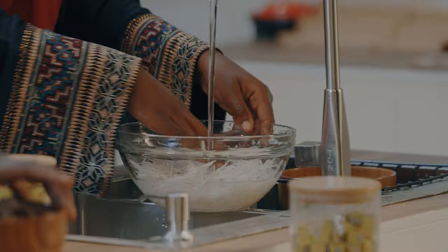The very first thing you're going to do is soak the abacha, because it's still hard and we need it to soften. We're going to soak it in cold water. While we are doing that, I'm going to marinate our fish with two Maggi star cubes.